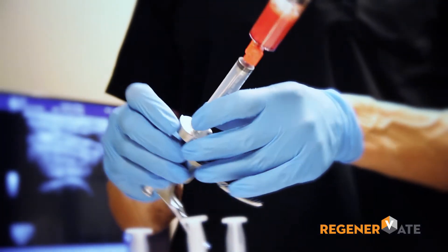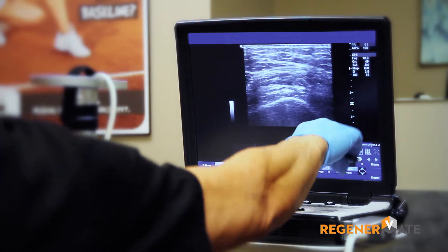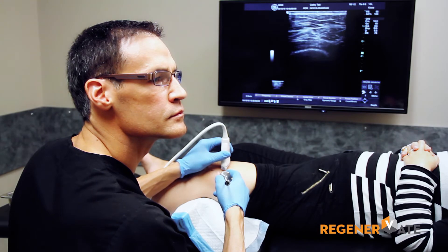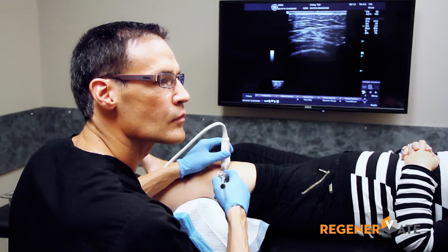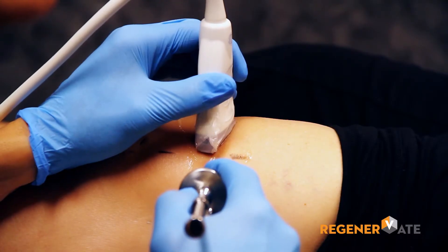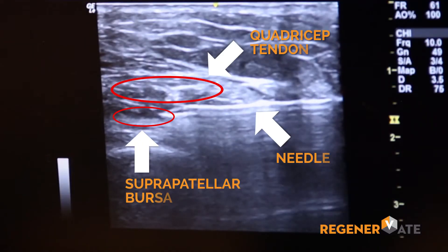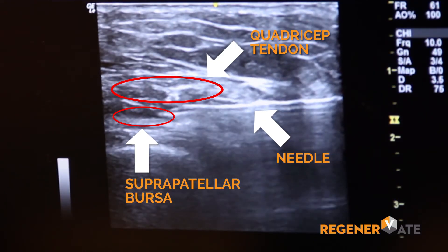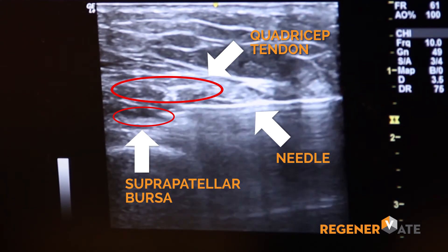We once again turn our attention to the patient, mark our target area using ultrasound guidance, and then guide the needle into the target area again using the ultrasound machine. We then inject. We use lots of freezing or local anesthetic in these procedures, so it really is very comfortable and very well tolerated.